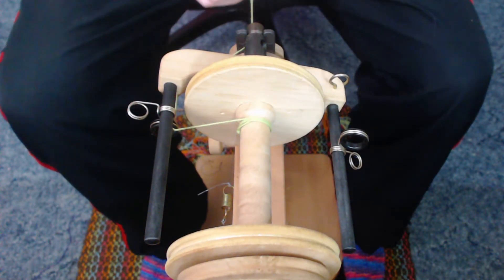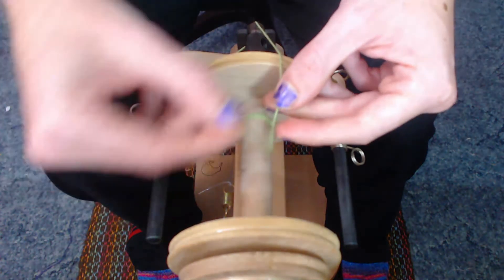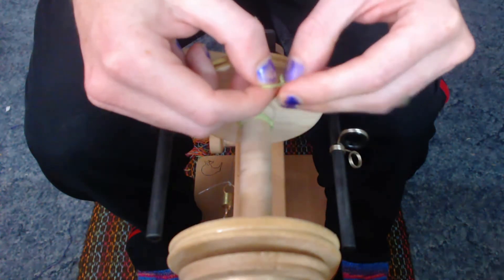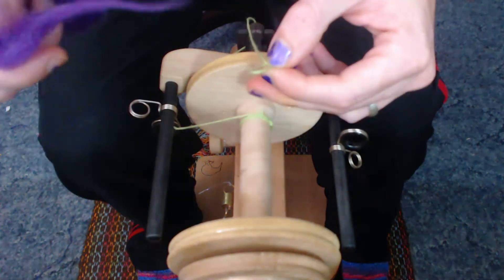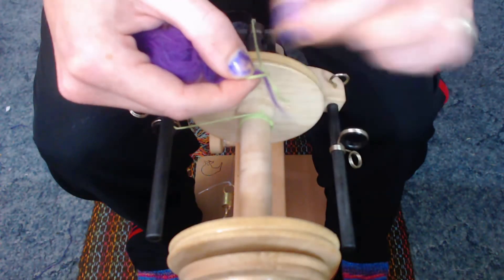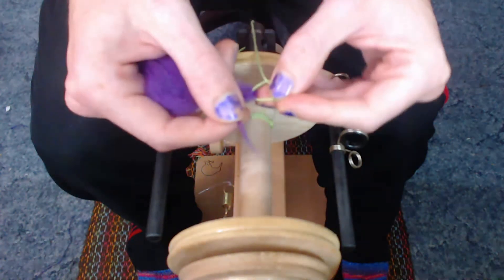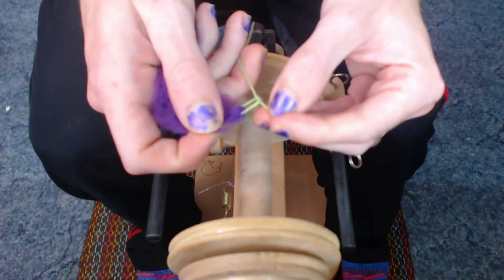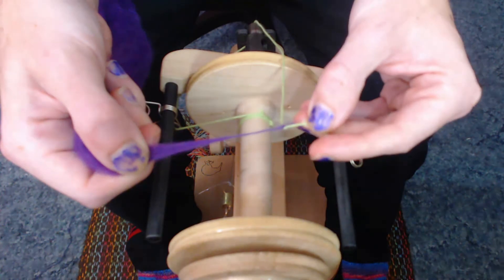Now it's time to attach the wool to your lead. What I like to do is go ahead and create just a simple overhand knot to create a hole for my wool, just like so. I then take the end of the wool that I'm going to be spinning with, go ahead and slide it on through. Then I'll just kind of wrap it around once — just one time around, over and again — that way it helps secure it. Then I just tighten down my lead like so, make sure it's nice and tight. And just like that you are ready to begin spinning — let's give it a try.